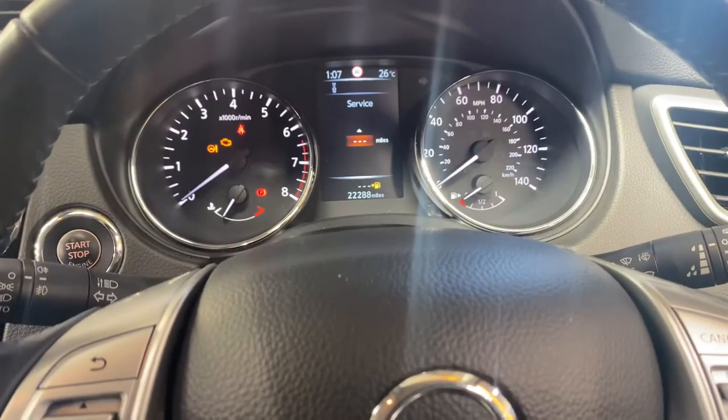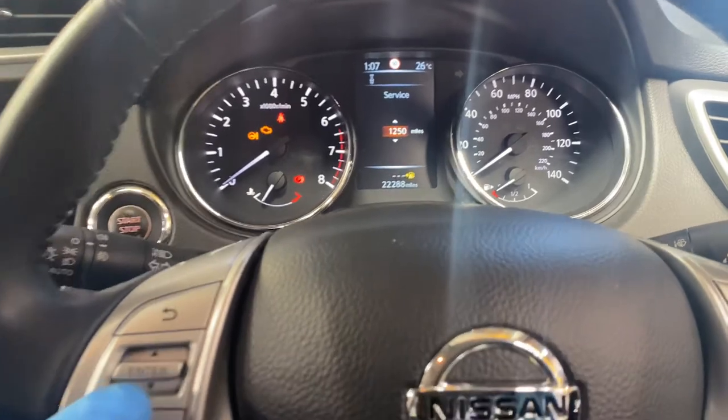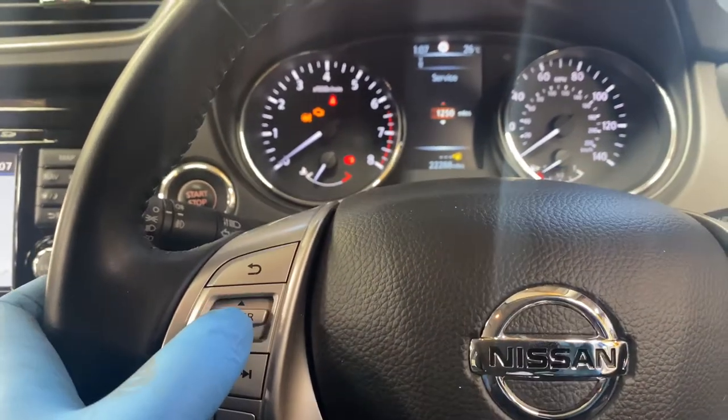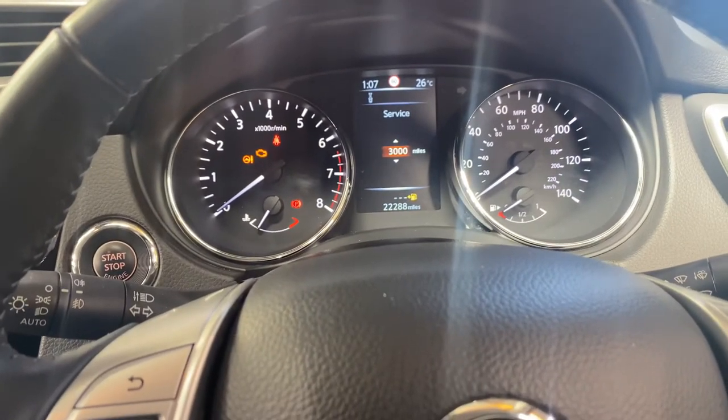As you can see on the dash now, you set the mileage for the service. You can scroll up or down — to reset it we're going to set it to 18,000 miles.